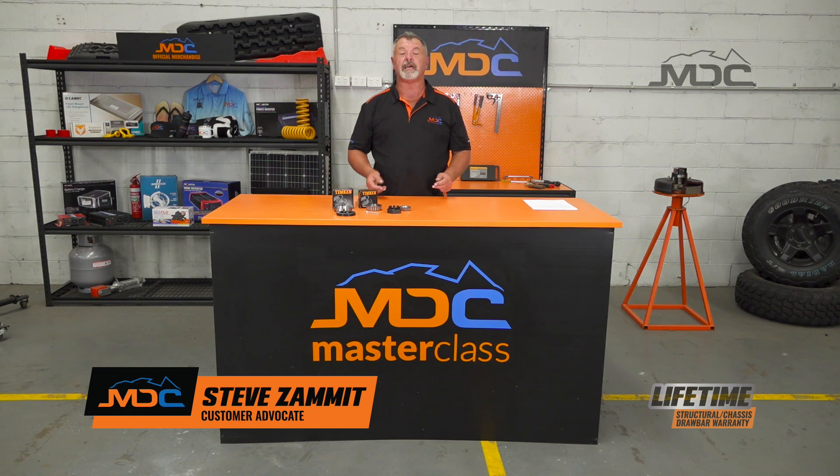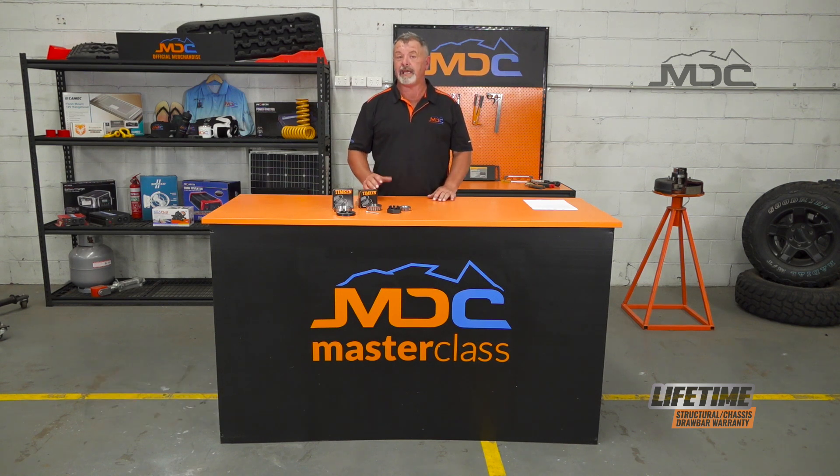Hi folks and welcome to Masterclass. Today I'm going to explain the parallel axle and bearing setup on the MDC campers and caravans. It's a little bit different and the spares you'll have to take are a little bit different as well. We'll go right through it in this session so you know what to pack to make sure you're covered on any of your trips.